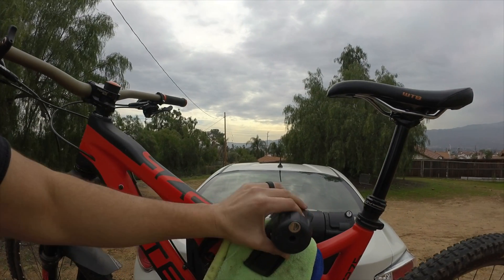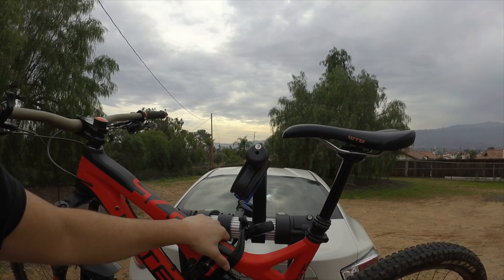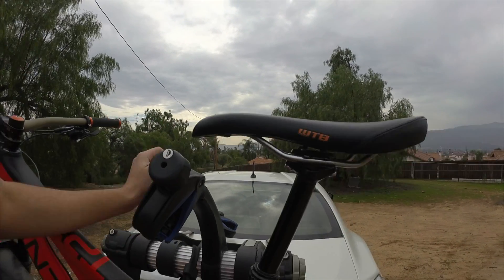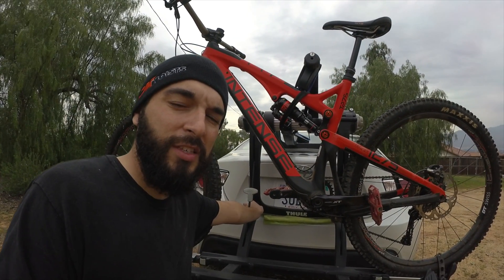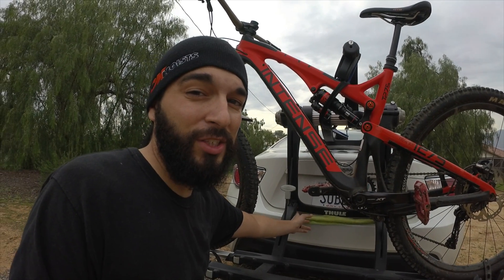The clamp literally popped off and the bike was just swinging, so I had to stop and pull over to get the clamp back on. One of the things I've been noticing is that one of the pins here can wiggle out — I've actually seen it almost half an inch out. That's pretty scary, so you've got to watch the little pins after a while.